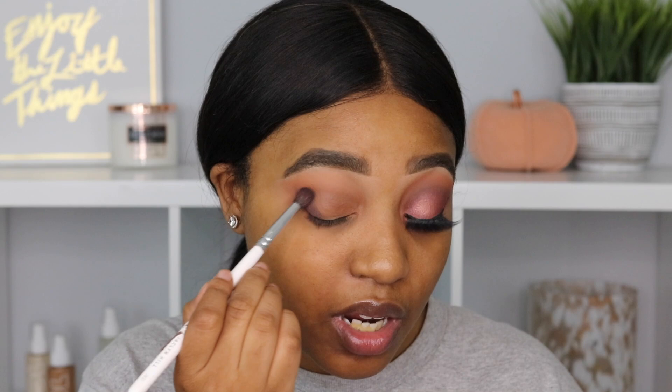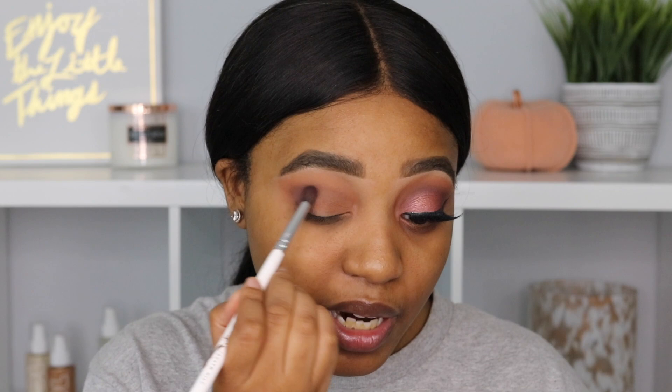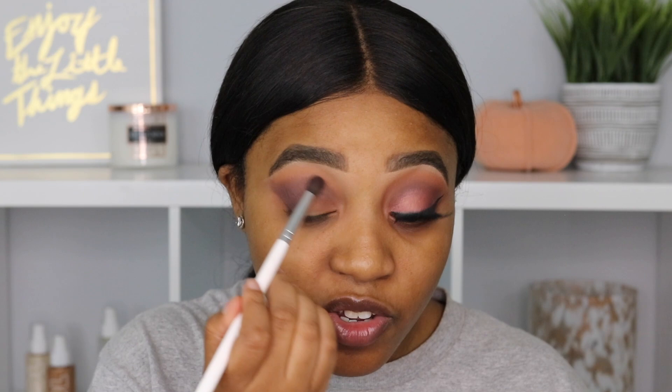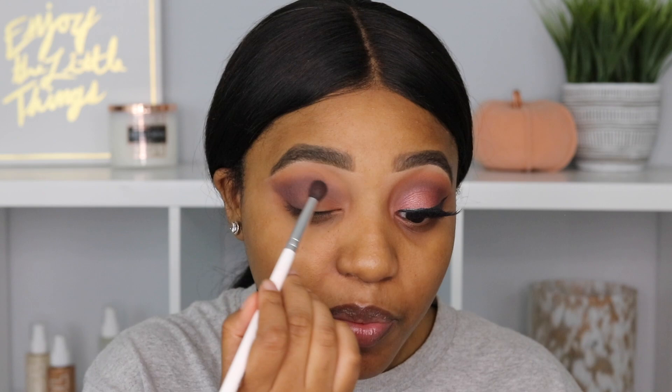Now I'm going to take this palette from Wet n Wild, which is the VI Purple palette, and I'm going to take this shade right here and add that to the outer V of my eye, blending it a little bit into the crease. This shade has a little bit of a purple undertone — it's still a very deep color, but I wanted to do something other than black. I really like that shade. It's still giving us the depth as if it were black or brown, but with that purple base — it looks so pretty on the eyes.